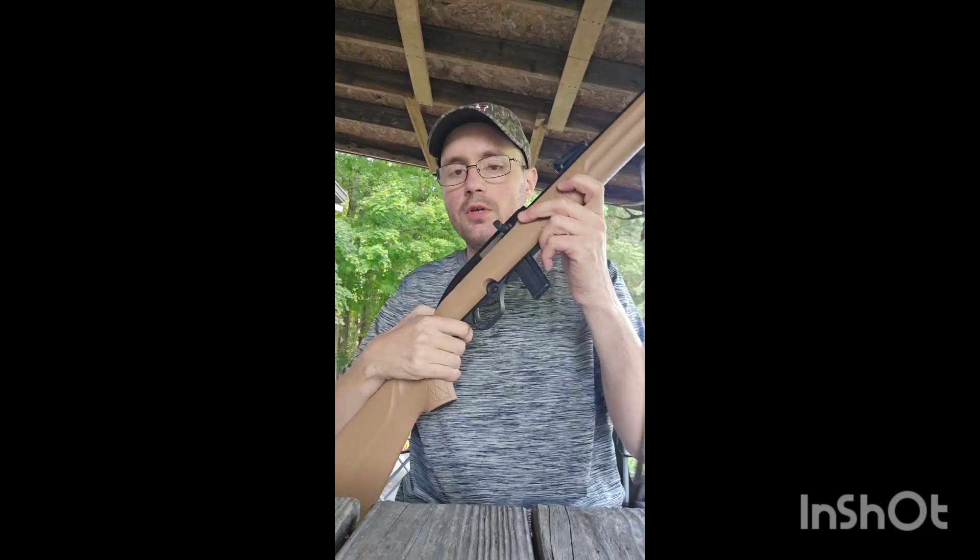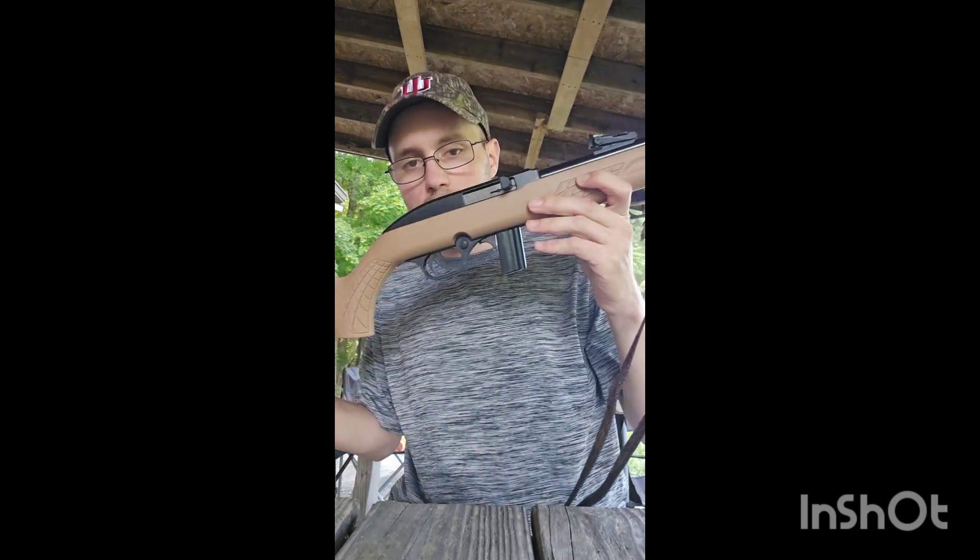Hey y'all and welcome back to the DG Outdoors channel. In today's video I have a review on my new semi-automatic .22LR that I picked up. I went to Rural King for $139 and picked up a Rossi RS-22 long rifle.